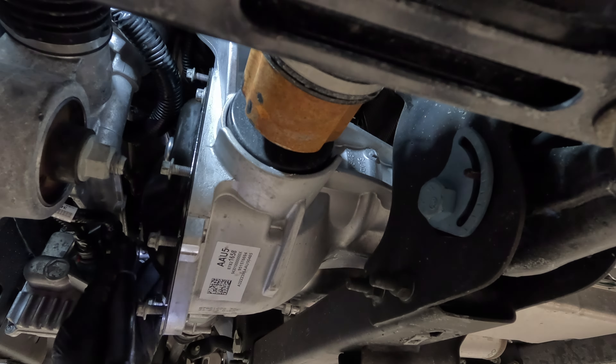Check out the amount of debris this magnet caught — and this is exactly why I do this first service very early. The diff cover is now all cleaned up.